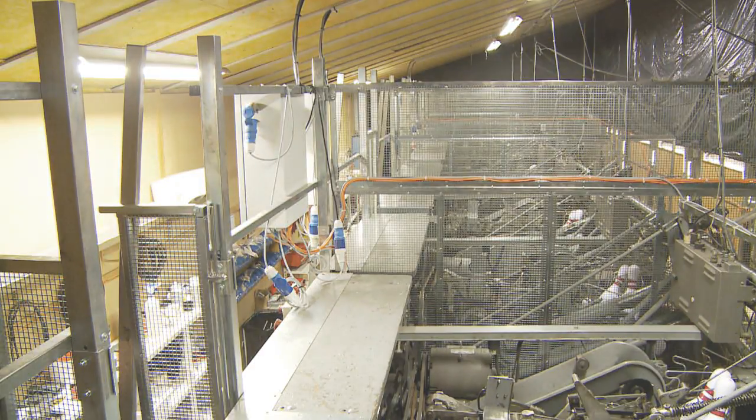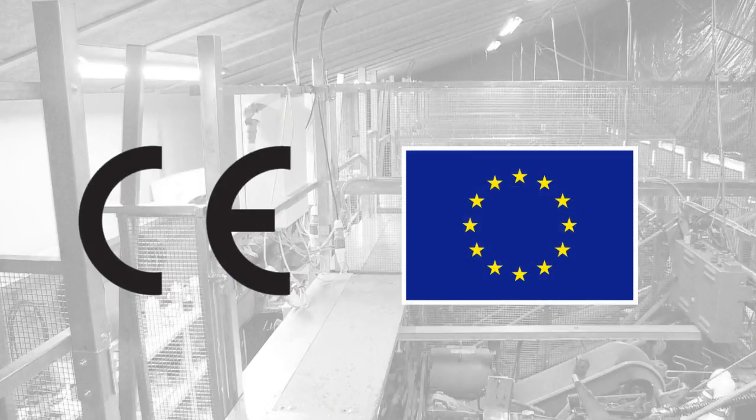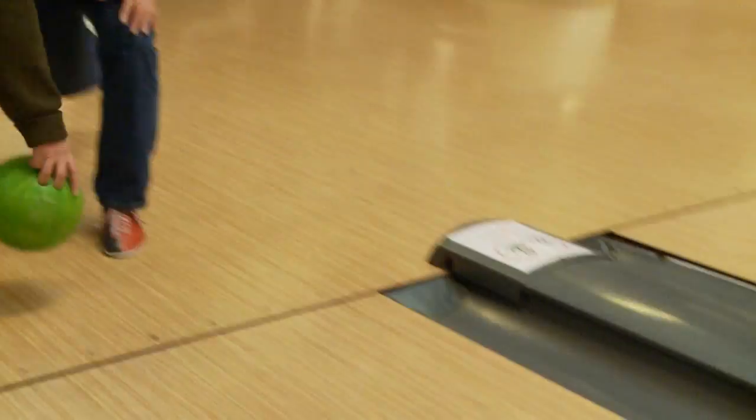The Bolgaard system is built according to the newest legislation in the EU for machines. This means that any equipment installed with Bolgaard will live up to the European demands of security.